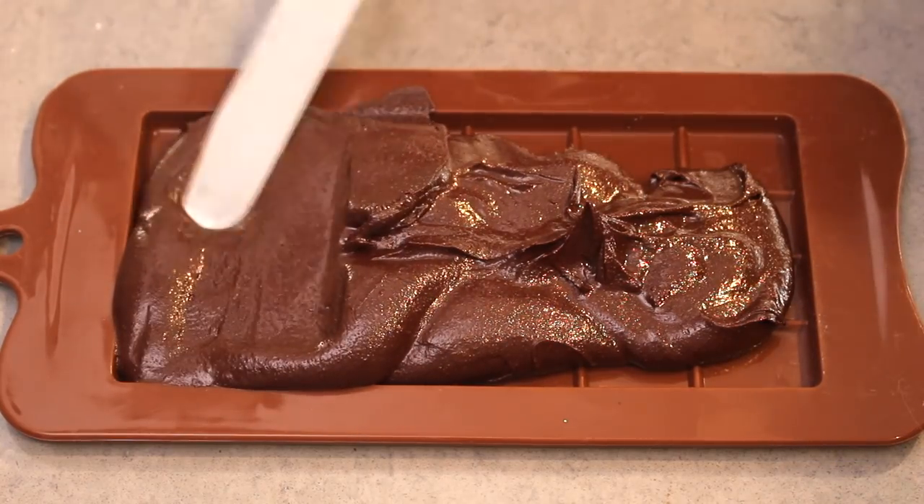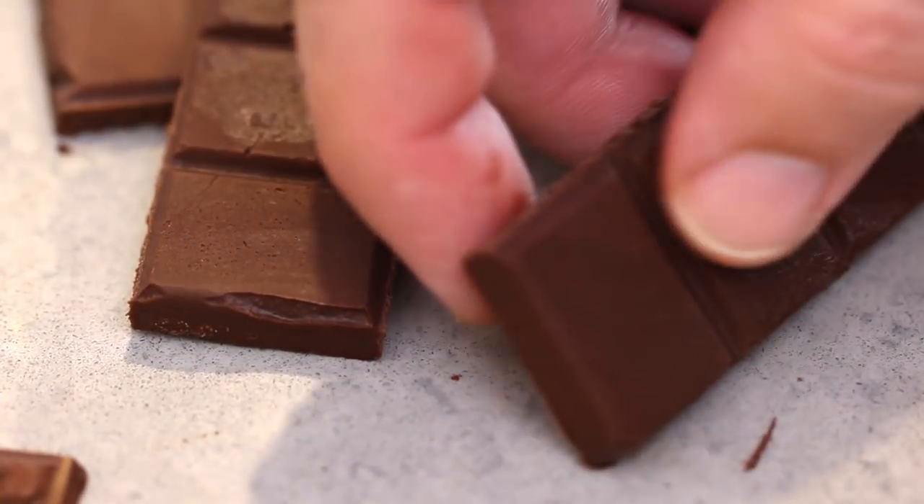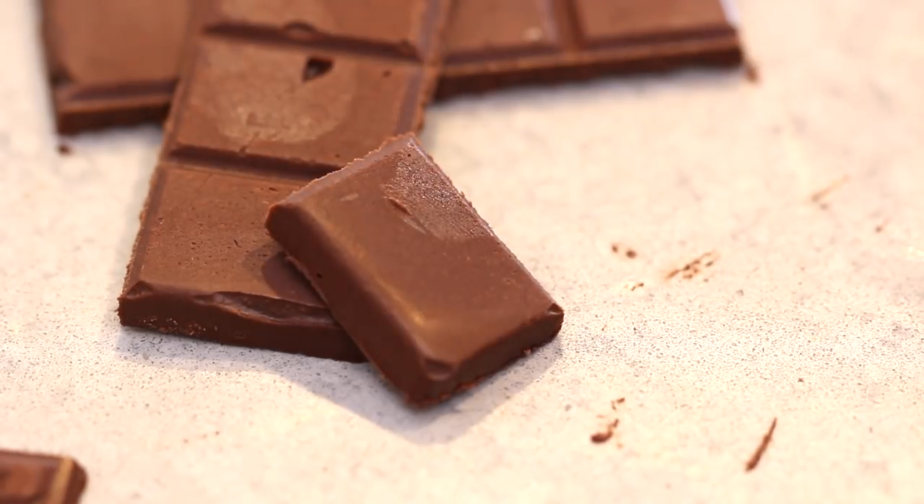Making your own no-added-sugar chocolate at home is easy and really tasty. If you're on a low-carb keto diet or just counting those calories, then this is the recipe for you.